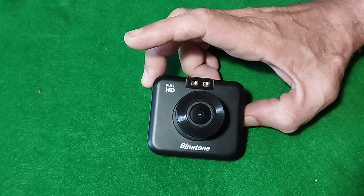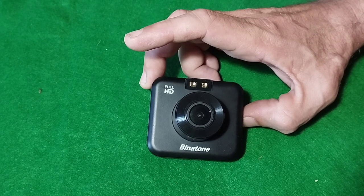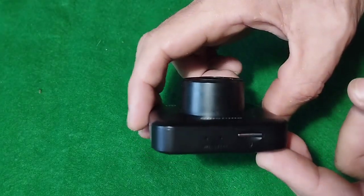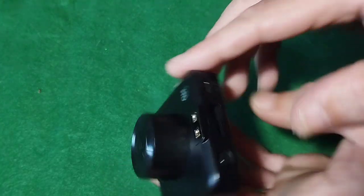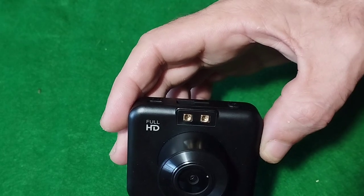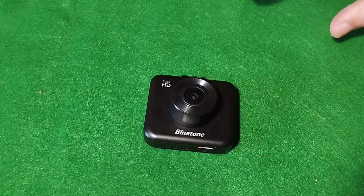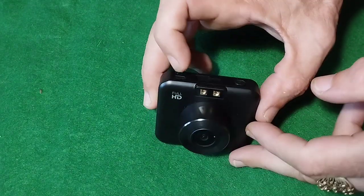It's got a G-sensor in it and if it gets a knock it starts recording — I haven't tried or tested that out yet. But today I'm going to show you how to look at your videos and photos that you've taken. The SD card has got to be in there. You can plug it into your computer and do it in a big window, browse folders easily, select what video you want to play. But if you want to do it on the device, this is how you do it.